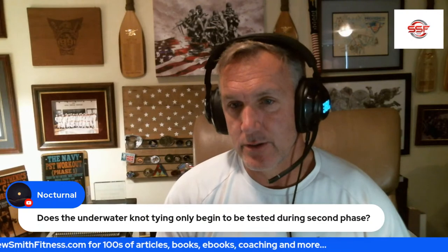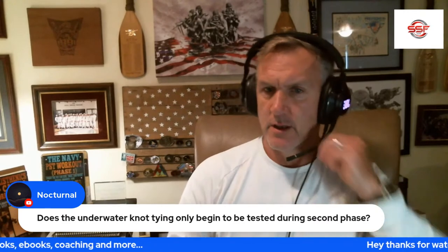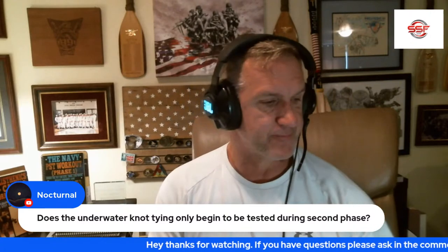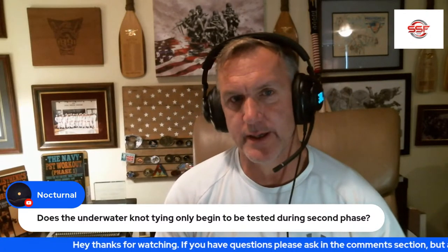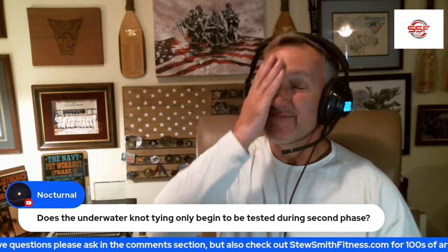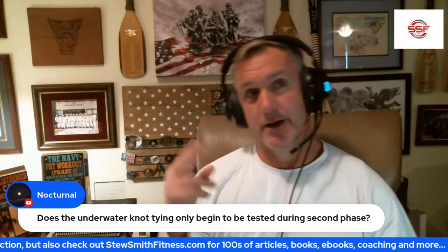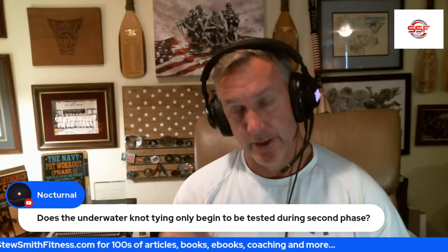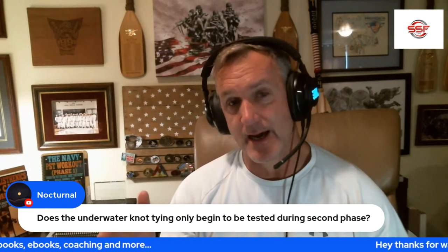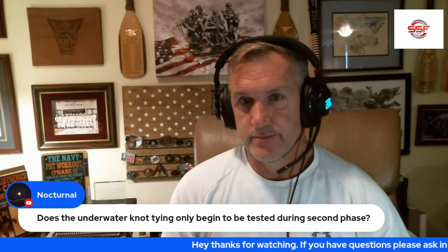Question: Does underwater knot tying only begin to be tested during second phase? No — it's first phase. It's done before hell week. After hell week they do treading and life-saving. So knot tying is before hell week, treading and life-saving come after.